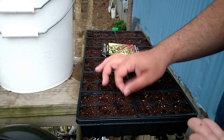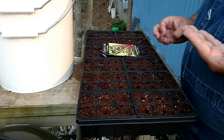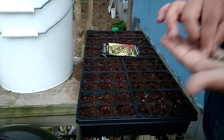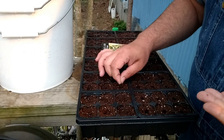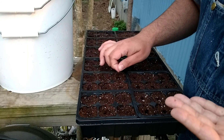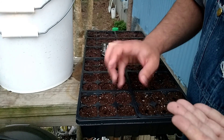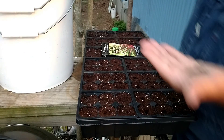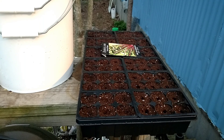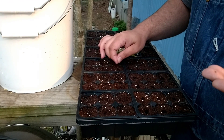If you give me a couple minutes I'll do the math - that'd be about 33 degrees Celsius, or thereabouts. So it's between 32 and 34 degrees Celsius, which is about the right temperature.